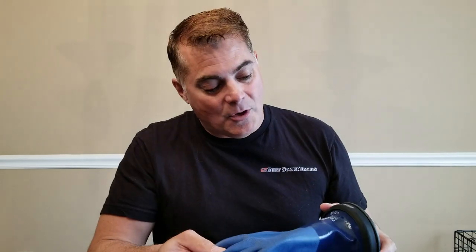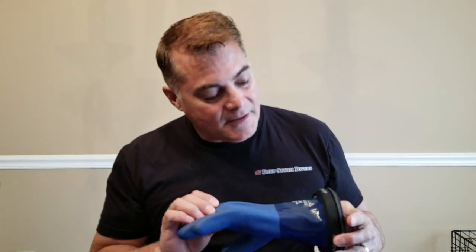CJ your favorite scuba diver here with Deep South Divers. I wanted to talk to you about dry gloves — we've been talking a lot about it and I've got some suggestions for you. The first one, the one that I keep going back to — I've actually got this mounted on a ring. This is the ultimate dry glove ring system. This is the Atlas 720.